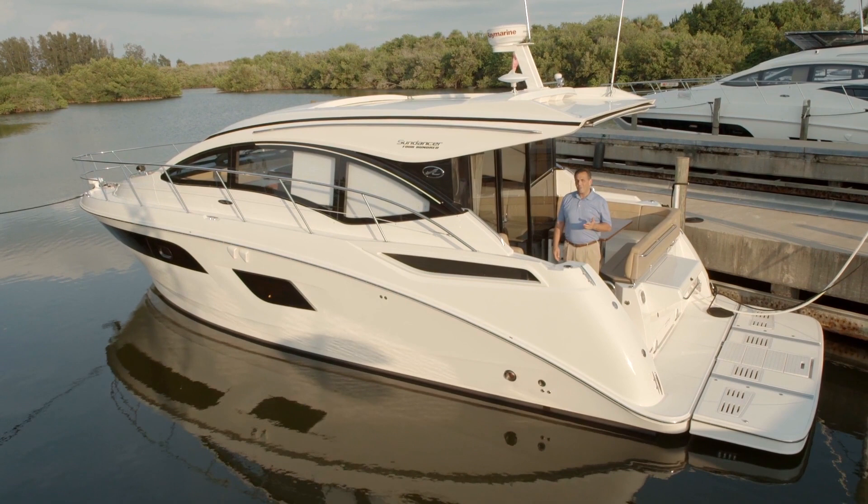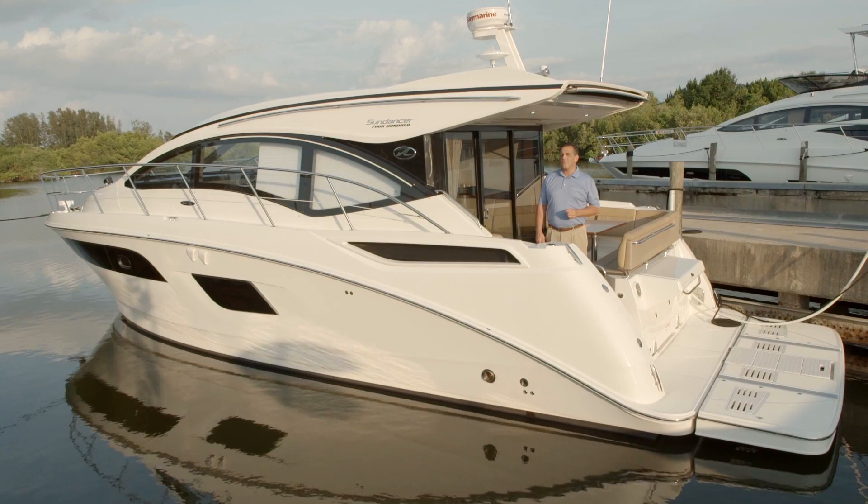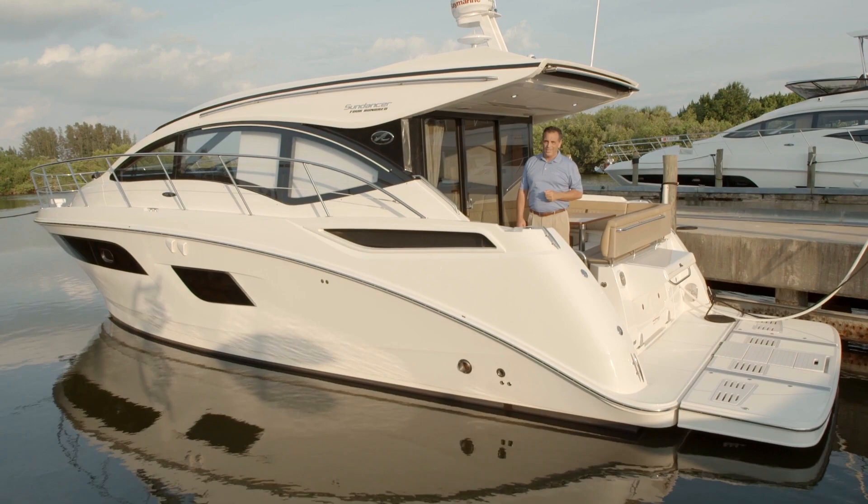I hope you enjoyed this detailed look at the 400 Sundancer. From the first look down to the minute details, this yacht perfectly embodies prestige and luxury, the legendary values crafted into every Sea Ray, and offers an array of hosting options with more than enough amenities to fulfill your boating desires. For Sea Ray Boats, I'm JD Schmidt. Thanks for watching.